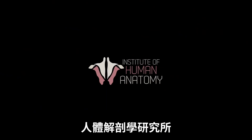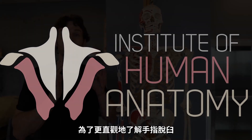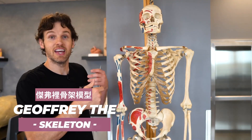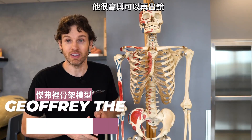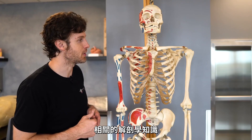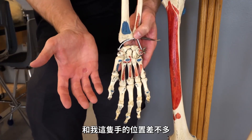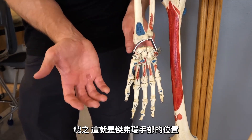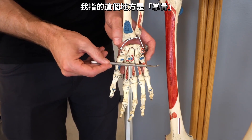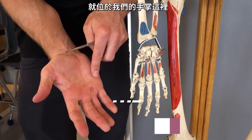Let's jump right into this. To help us with this finger dislocation discussion, we are going to utilize Jeffrey, the real human skeleton. We'll then move to an actual cadaver hand to show you some other relevant anatomy when it comes to popping things back into place. Jeffrey's skeletal hand we're going to use is the right hand. Some of the relevant bones we're going to talk about — these are called the metacarpal bones. There are five of these and they are found essentially in the palm of your hand.